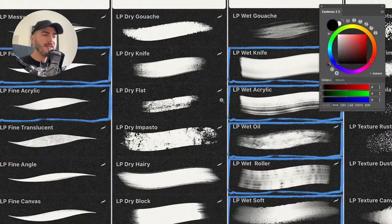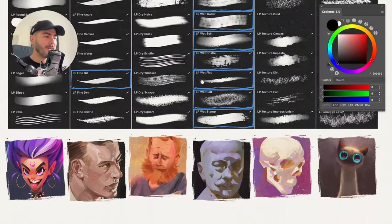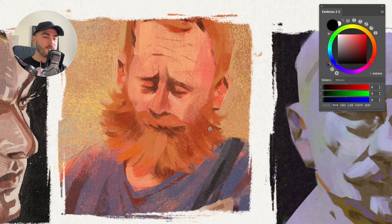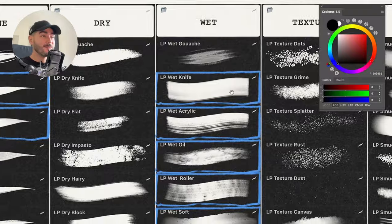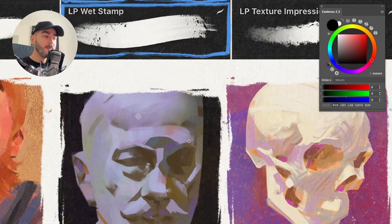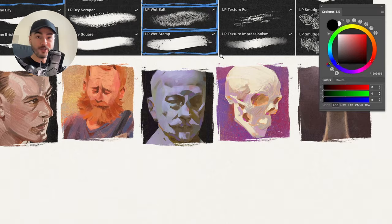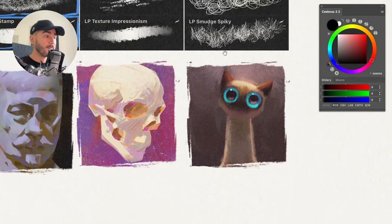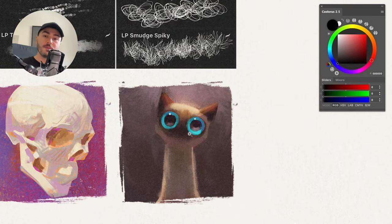The third pack, and my personal favorite, is the Dry pack — here you'll find things that resemble dry media: dry wash, dry knife, dry hairy, dry block. These brushes give you a grainy effect like painting with pastels or dry paint. The fourth is the Wet pack, which also gives you a textury feeling but much smoother, creamy, and buttery — great for oil or wet gouache. The last two packs are textures and smudgers.